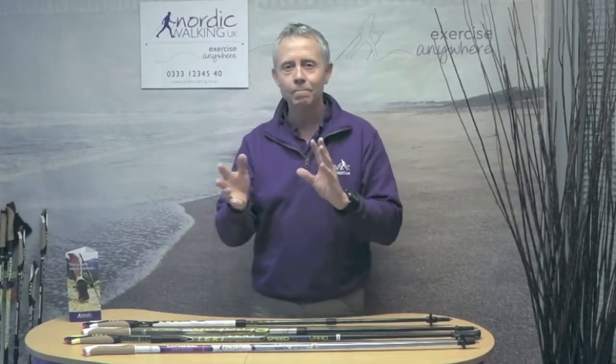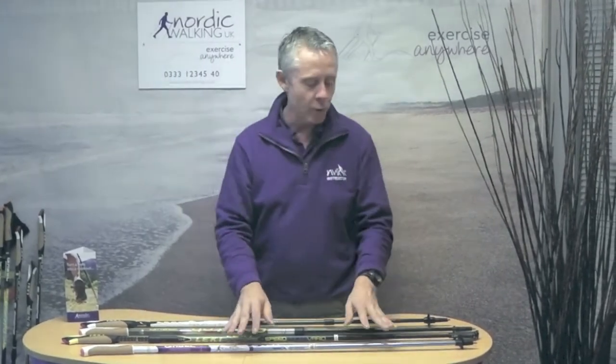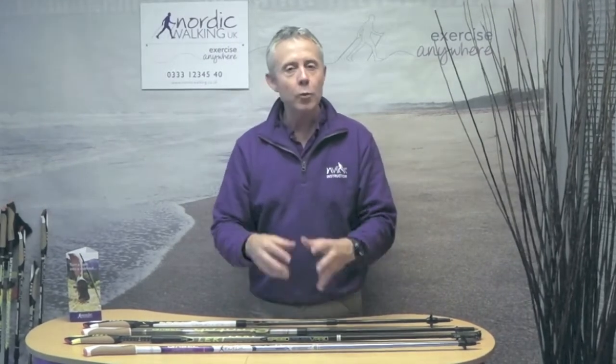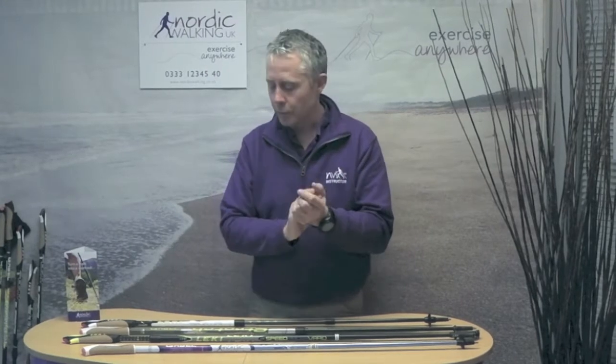Easily you could change five centimetres as a minimum from where you start to where you finish. So if you're just starting out in Nordic walking, a fixed length pole really isn't the place to start. With only five centimetre increments, even if you have a precise technique, those five centimetres between one size and the next is a big difference and will affect whether the pole grips on the surface or not.